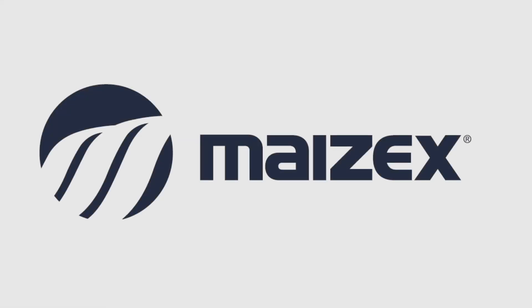Crush it with Mazex Canola. Mazex Seeds is 100% focused on Canadian farmers, your source for high-performance grain, silage and grazing corn, as well as soybeans and, new for 2026, canola. Visit Mazex.com to find your local Mazex representative.